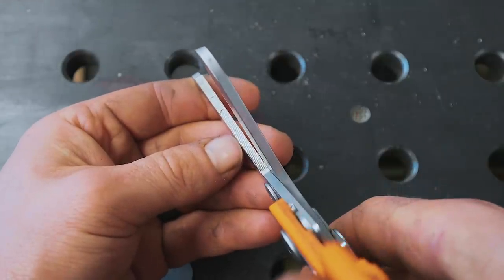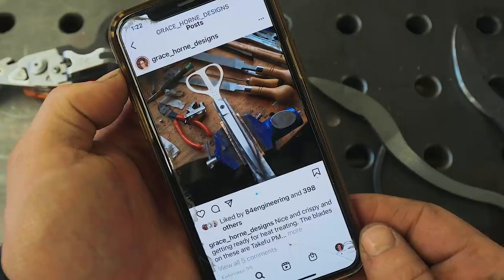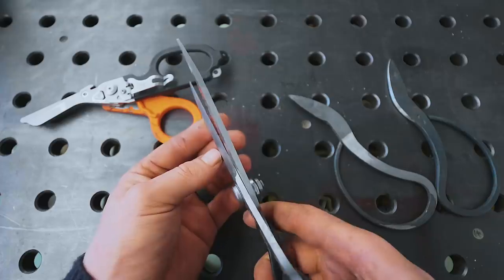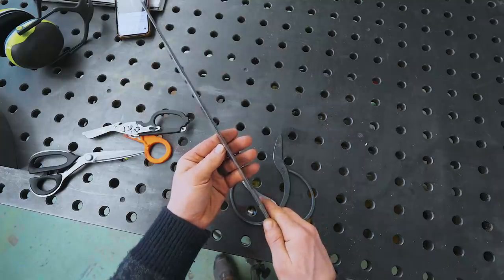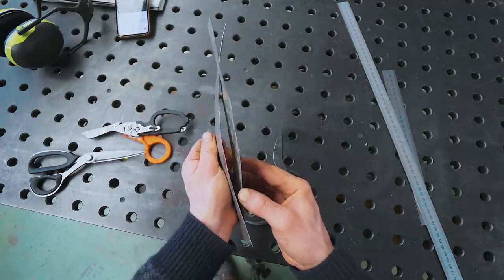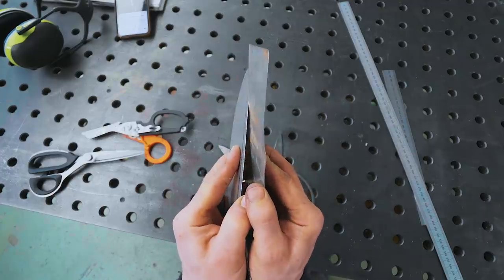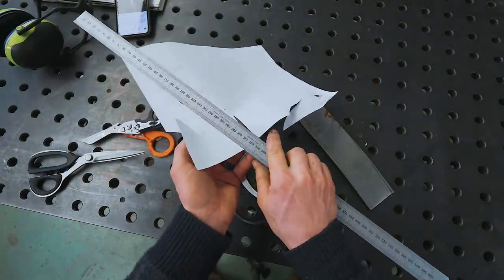Leatherman Raptors. Even on these big, beefy trauma shears, the same thing happens. That's why you get that feeling of resistance on a pair of scissors as you close them without anything in there. I once listened to a talk about scissor making by Grace Horn — she's picked up a huge amount of information about scissor making and is now making scissors into utterly mind-blowing works of art. That's where I first picked up that a correct scissor blade needs a curve in it. We don't want it to be just like two rulers sliding together, because then instead of cutting, the rulers will split apart.